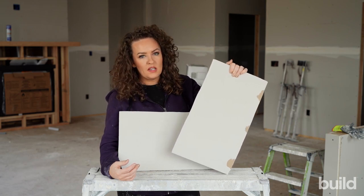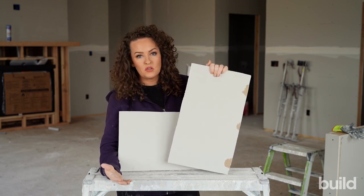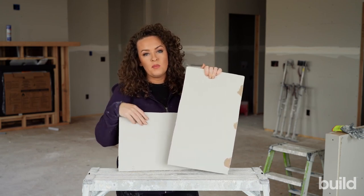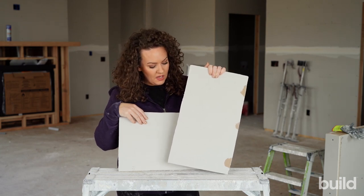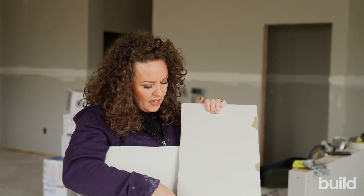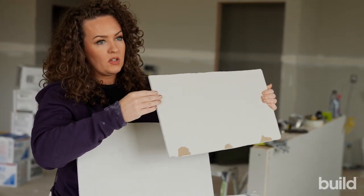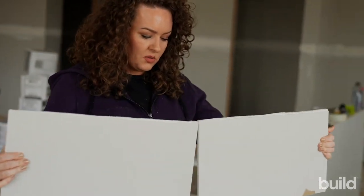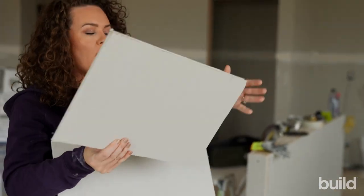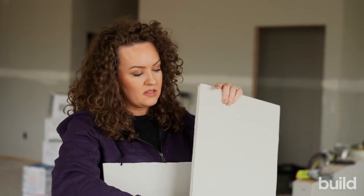Butt joints can have different prep depending on where you live. If you have any questions about what manufacturers recommend, check out the USG handbook — they have a whole section on butt joint prep. When we look at a piece of drywall, we've got the gypsum and the paper. There's a finished beveled edge, which is the flat edge where two sheets meet. Then there are also cut edges or factory edges — that raw edge where the board just ends.